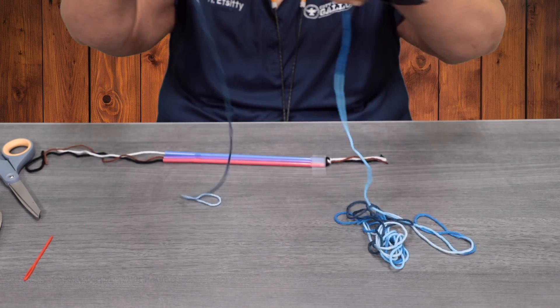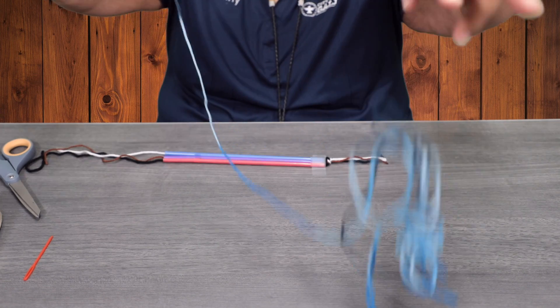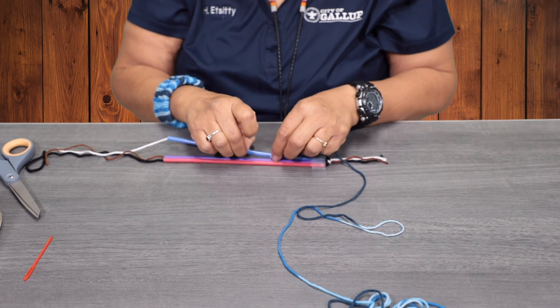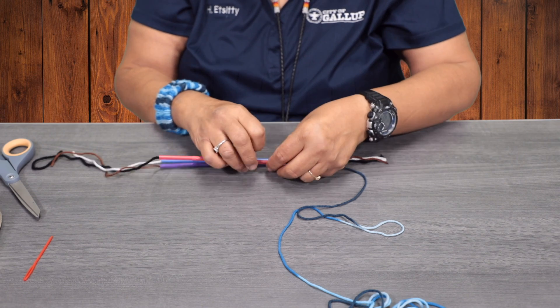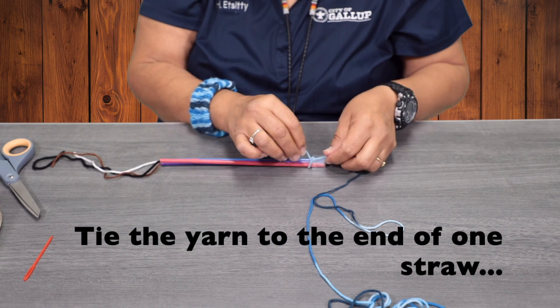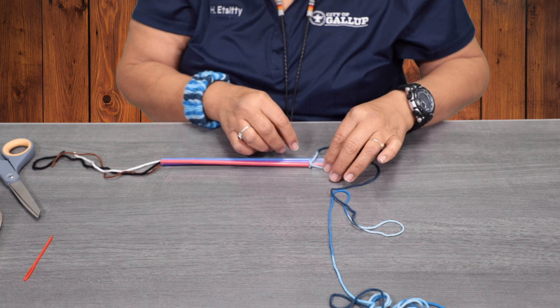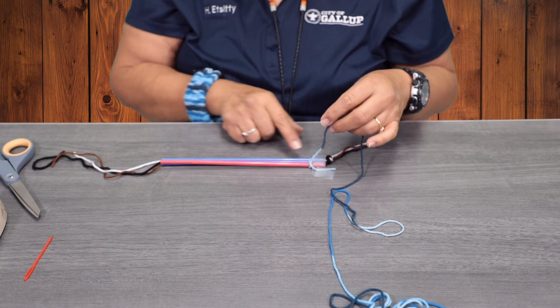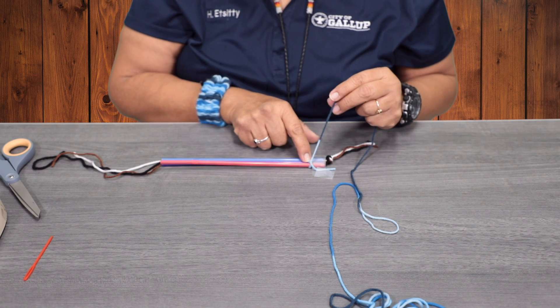You're going to take a pretty long length of yarn and we're going to tie it around the first straw. We can always tape it up so it won't be in the way too. I made two knots.